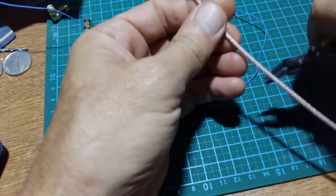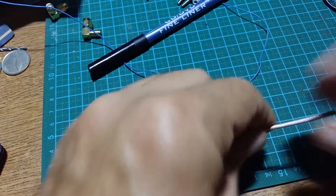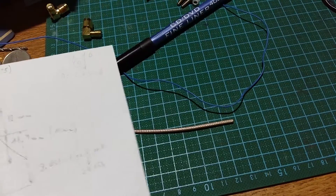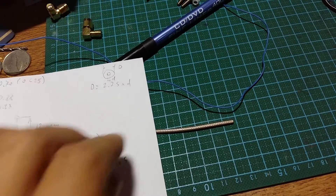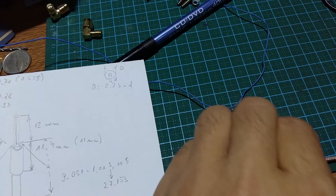For the purpose of this video I will cut here. If you want to save cable - although measurements say 12 millimeters, I will cut 15 millimeters. You will see very shortly why.